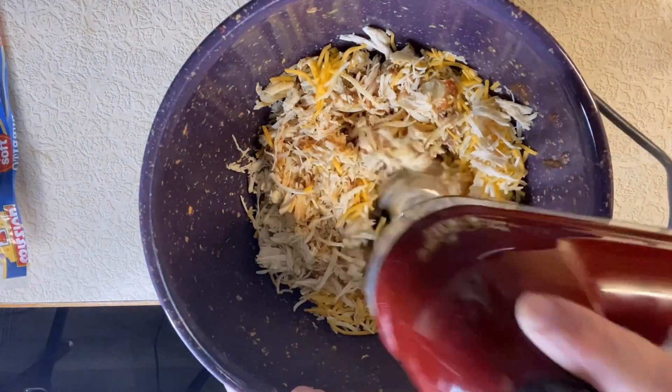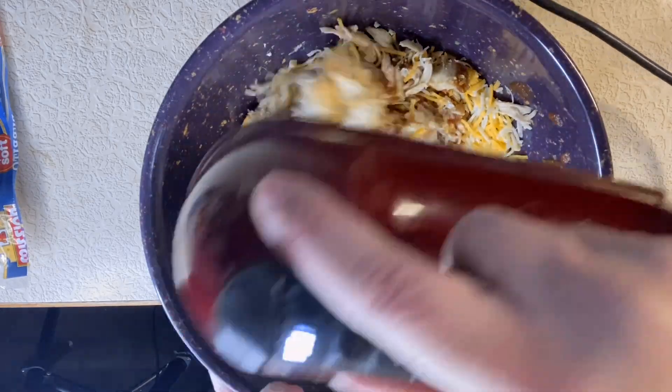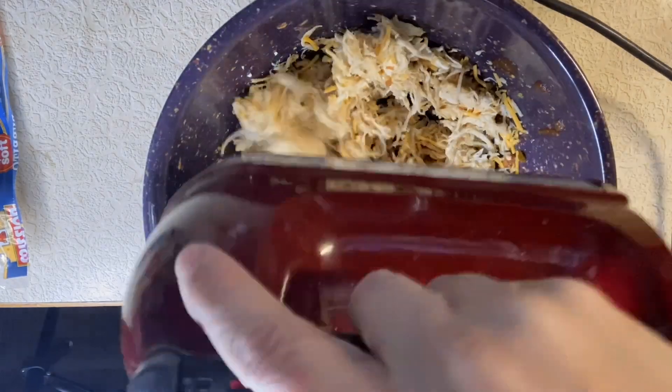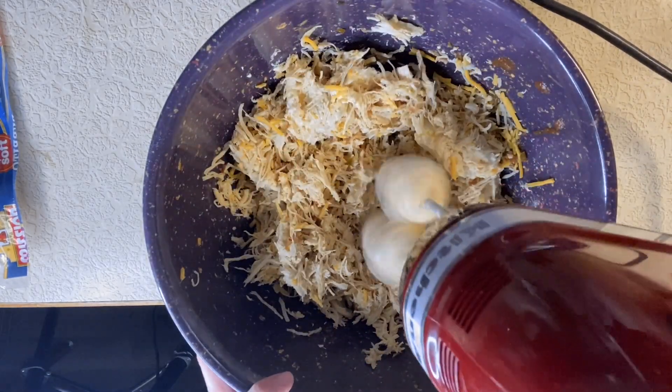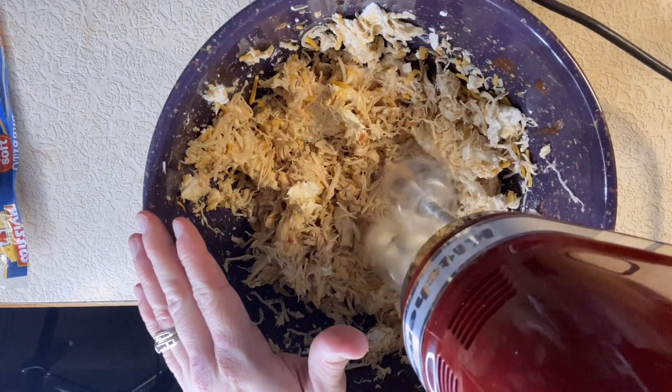Try to have as little lumps as possible. I did struggle a little bit because I had it on a lower speed and it kept sticking to the mixer, so I kicked it up a notch or two, and then you just mix until everything looks really good.